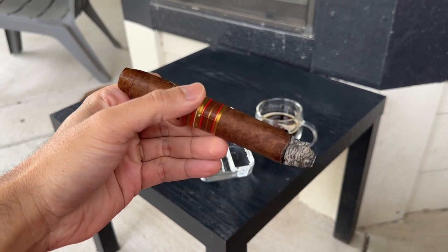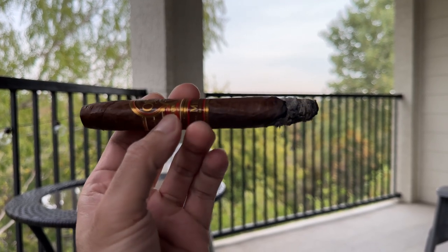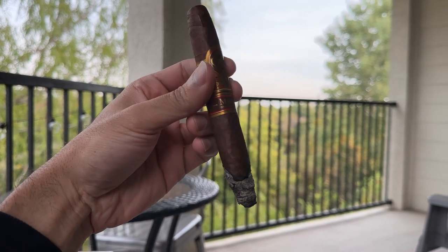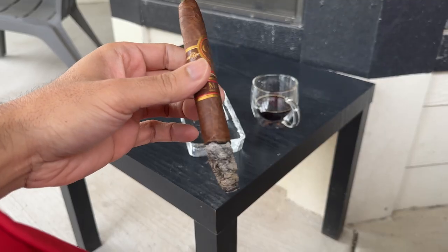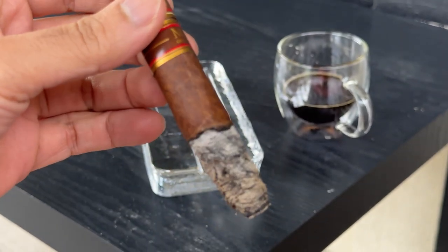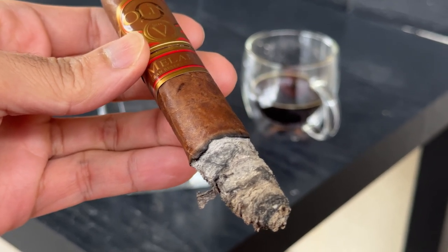This one is absolutely blowing me away — it tastes so good and everything about it is perfect. I'm realizing every single one before this needed more rest time. With online orders you have to let them rest, and the longer they rest the better. The flavors right now are just blowing me away — I'm getting peanut butter. I kid you not, I have it written down right here: peanut butter. This is exactly why I enjoy smoking cigars — you come across these amazing flavor notes and experiences.